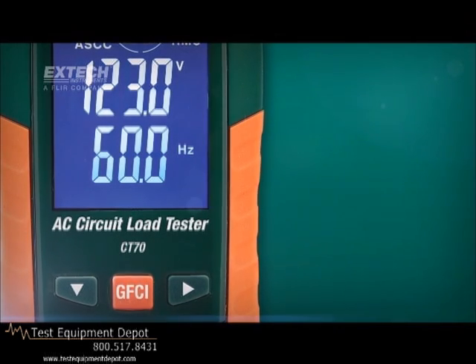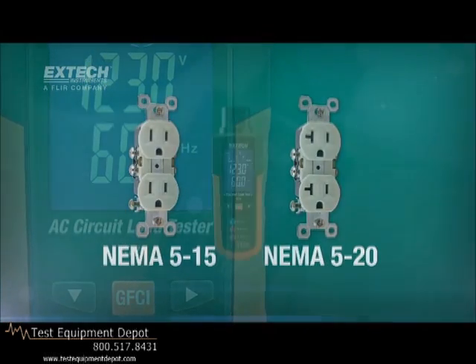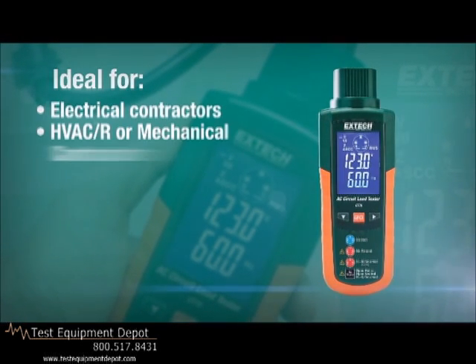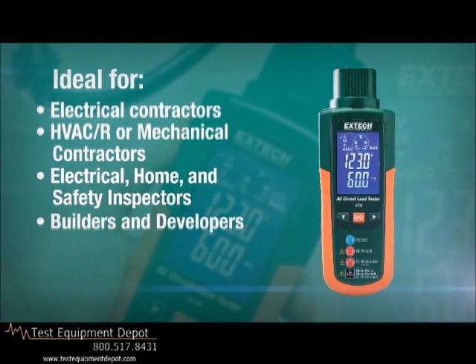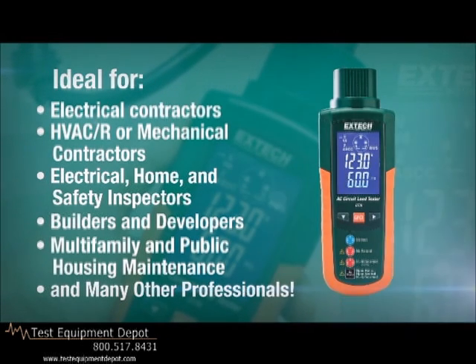The CT70 is designed for use with all NEMA 515 and 520 outlets. The CT70 is a must-have tool for electrical contractors, HVAC or mechanical contractors, electrical, home and safety inspectors, builders and developers, multifamily and public housing maintenance, and many other professionals.